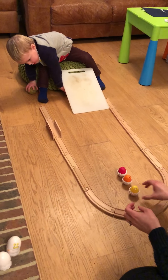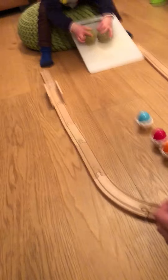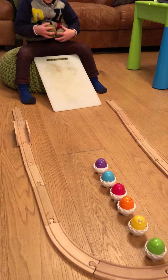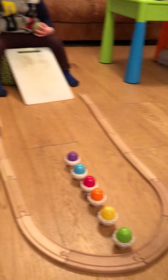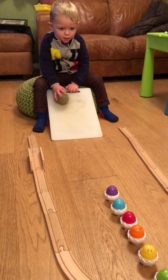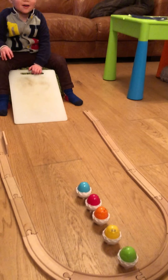Do a different order this time. Okay. See if you can knock those down. Oh! Oh, I missed. Move it around that way a little bit. Yeah. Oh! I got one.